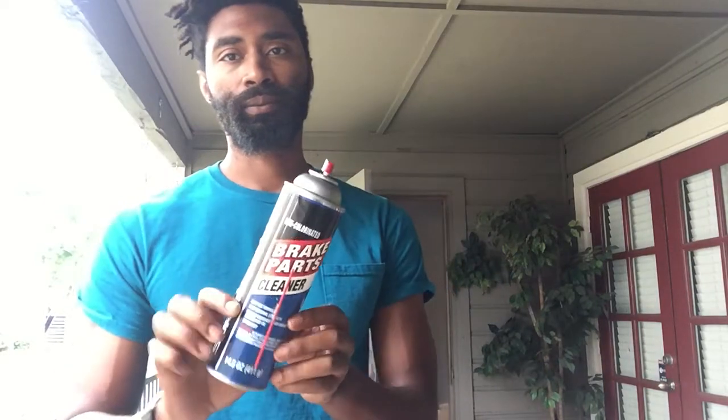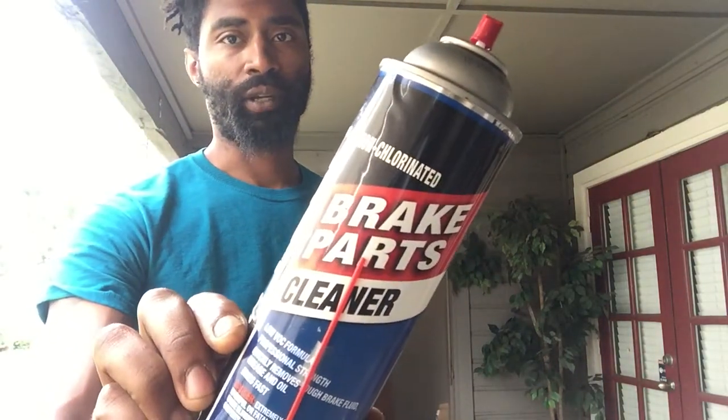Hey guys, welcome to Immortals Imaging. Today I'm going to be going over some fire techniques. I gotta say don't try this at home, but just want to let you guys know anyway. So this is what you need: brake parts cleaner. This stuff is extremely flammable — you actually have to have an ID to buy this at a supermarket, Walmart, or automotive store. The thing that's so special about this is that the fumes burn first, and then it'll start catching everything else on fire.